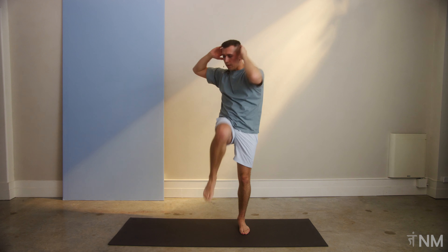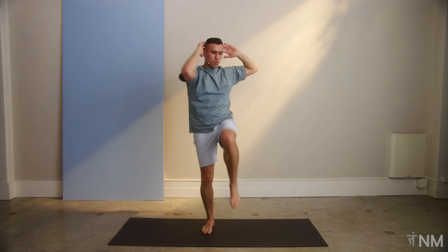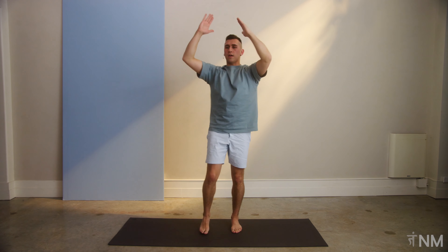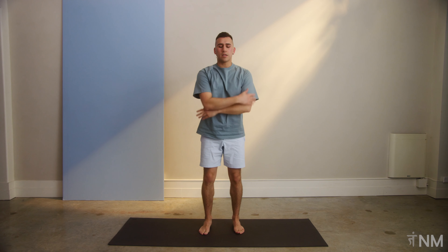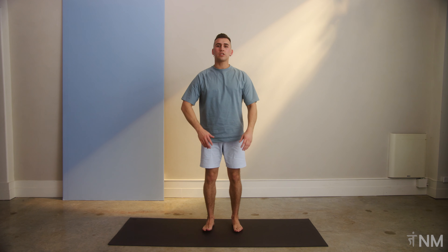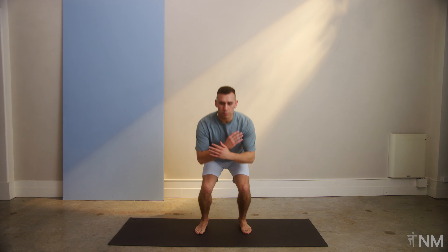Get that breathing going. Deep breath. Let's do one more. Straight leg and straight leg. Arms down. Nice deep breath. Let's go into a class favorite, The Starfish. Beautiful modified version. So we're going to drop down into that small ball.